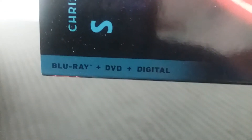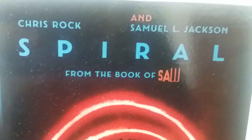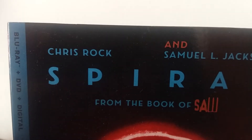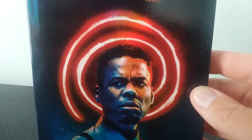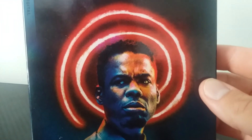And ladies and gentlemen, we have a first here at the Blu-ray unboxings. The usual Blu-ray, DVD, and digital are usually on the front, but this time they're on the side. So right off the bat, we have Blu-ray, DVD, and digital.